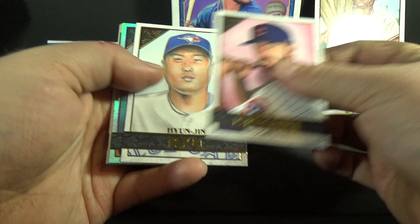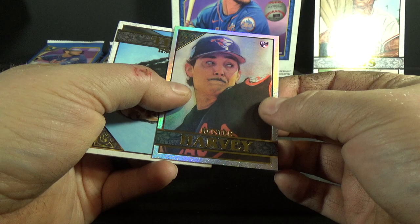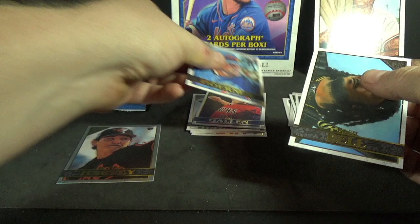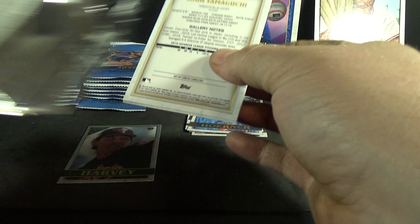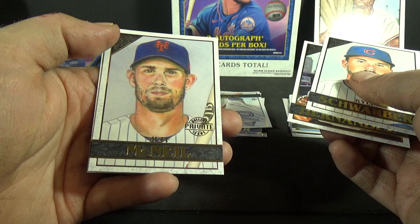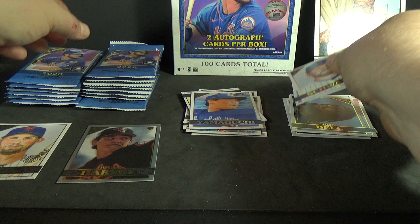Kris Bryant — I like the realism on this one. Hyun-jin Ryu, and oh, the foil boards are nice-looking. Hunter Harvey rookie foil board — that's really cool, I really like the foil boards, these are sweet. Josh Bell and Nico Hoerner rookie. Kyle Schwarber, Anthony Kay rookie, César Hernández, Jeff McNeil, Private Issue, and Shun Yamaguchi rookie. A lot of rookies!